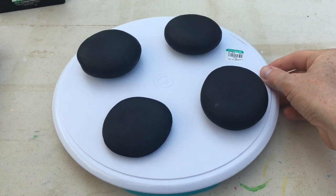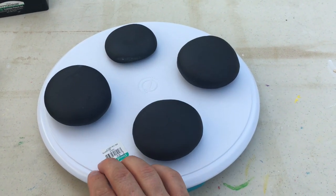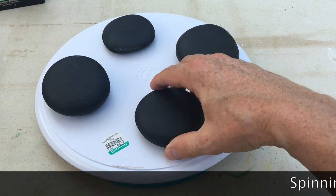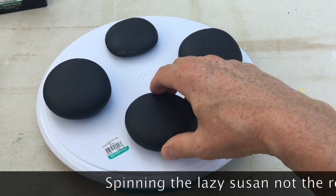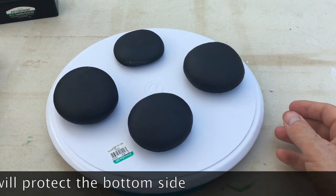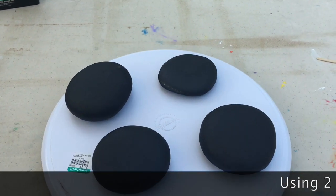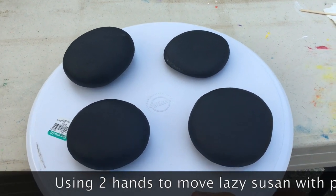If you're going to be doing multiple rocks of the same pattern, you can just spin it around as you go. Also, if you're doing just one rock, you're not spinning the rock on a surface that could damage the bottom where you'd have to repaint it again. And one of the biggest benefits is that you can pick it up and move it somewhere to dry.